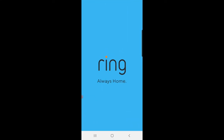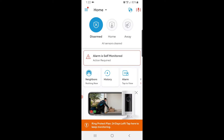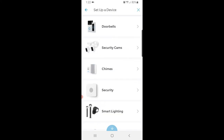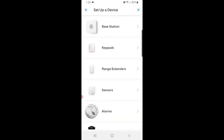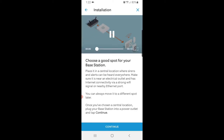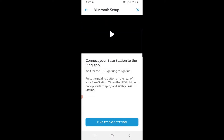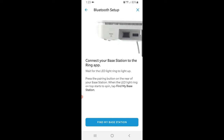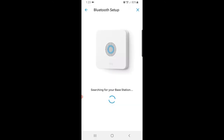Open up the Ring app. Go to the top left corner, press that, then set up a device, go to Security, then Base Station. That's going to show your address — confirm that and press Continue. It'll prompt you to pick a good spot for your base station, then go into Bluetooth setup. Press the pairing button on the rear of your base station; when the LED light ring on top starts to spin, tap 'Find my base station.'